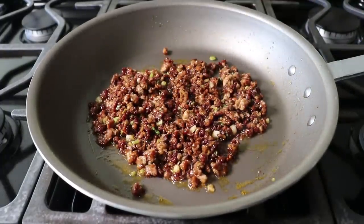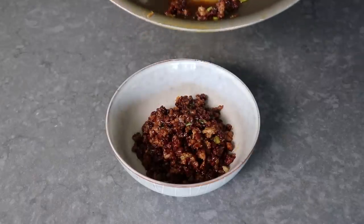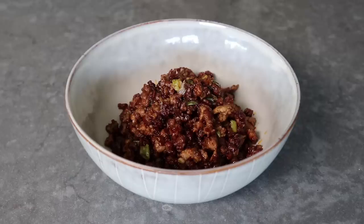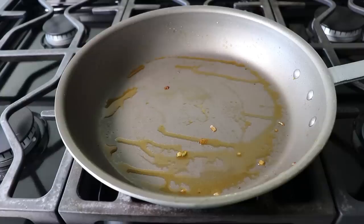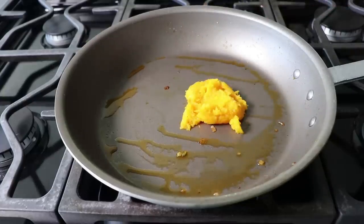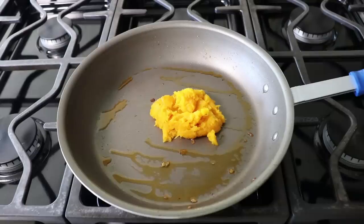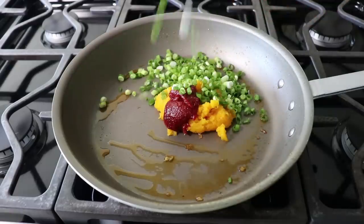Once the hoisin sauce has glazed all those little pieces of pork, turn off the heat and transfer the mixture into a bowl, leaving about a tablespoon of that beautifully flavorful fat in the pan — we'll use that to start our sauce. Back at the stove, add the roasted pumpkin puree to that fat, along with a couple of big spoons of gochujang, which is an incredible Korean chili paste. Finish with sliced green onions and a small but very important addition of sesame oil.